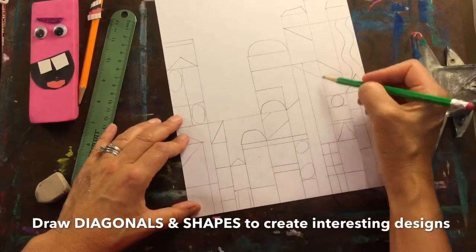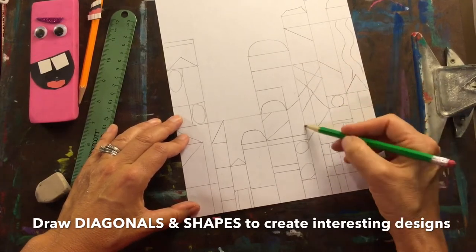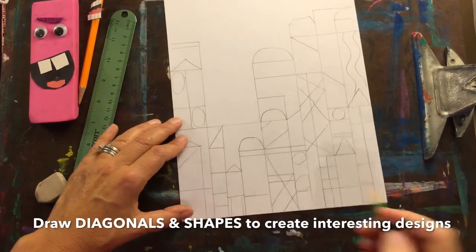I'm looking at all parts of my drawing to see what else I can add. What other interesting lines and shapes? Where can I place them so my drawing has balance?